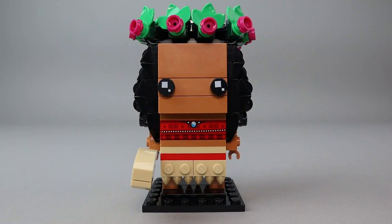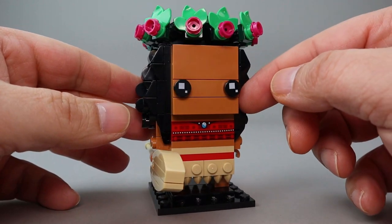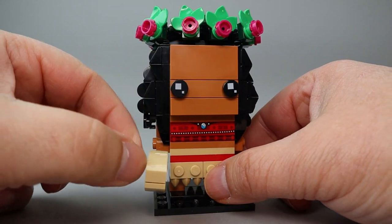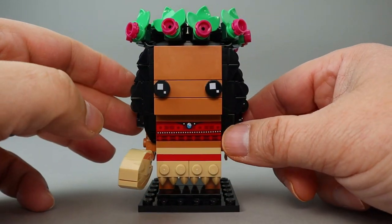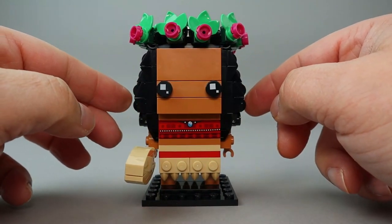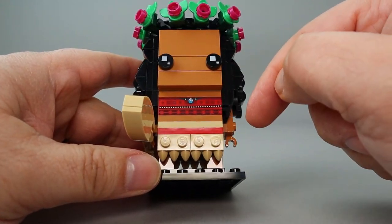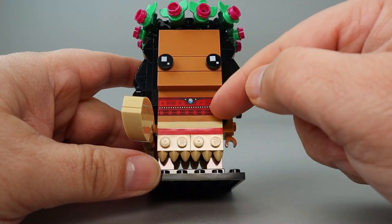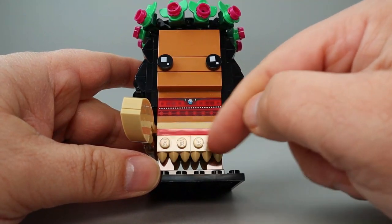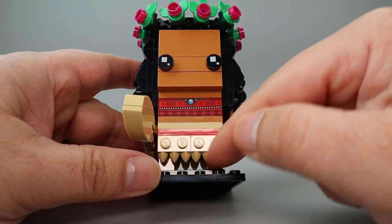First up is Moana. She is a Pacific Islander, so she has a little darker skin. She has a grass skirt down here, and she's carrying a paddle because she was a navigator and explorer. There is a really nice print on her torso representing a very detailed half shirt, and below that they have this grass skirt look done with triple tooth pieces.